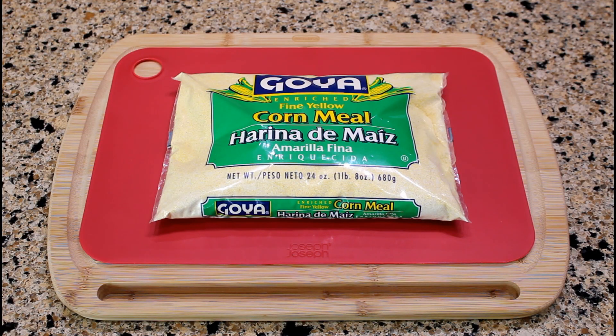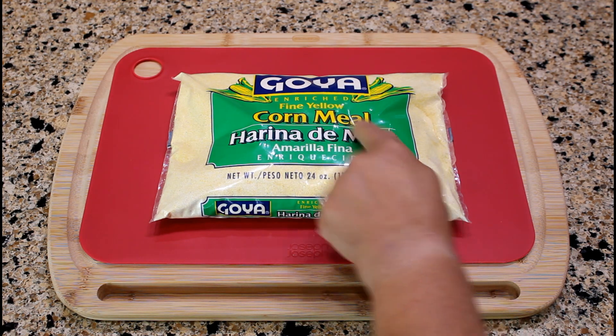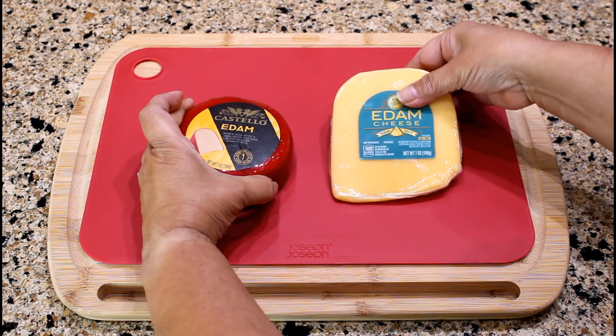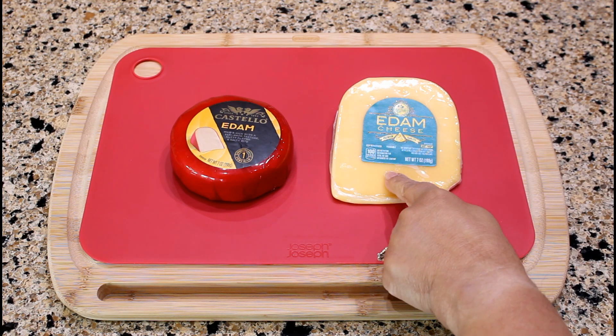The two main ingredients for this recipe are one and a half cups of fine yellow cornmeal and one cup of shredded Edam cheese. Edam cheese is a popular Dutch cheese in Puerto Rico. It has a sweet, mellow, nutty flavor. You can purchase Edam cheese that is covered in a red wax casing or in wedges.